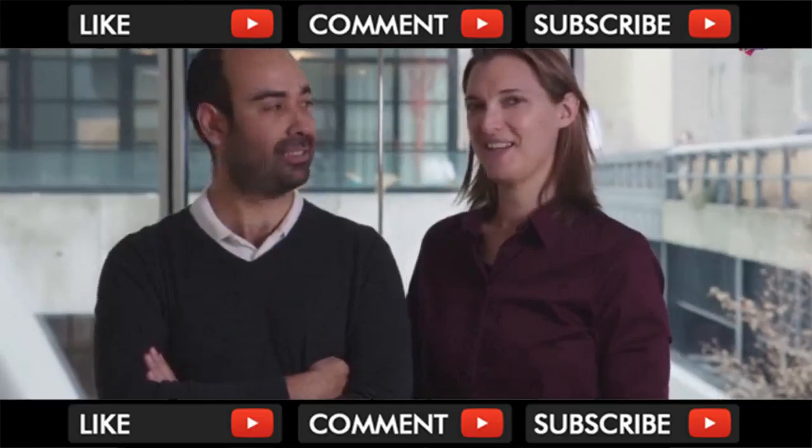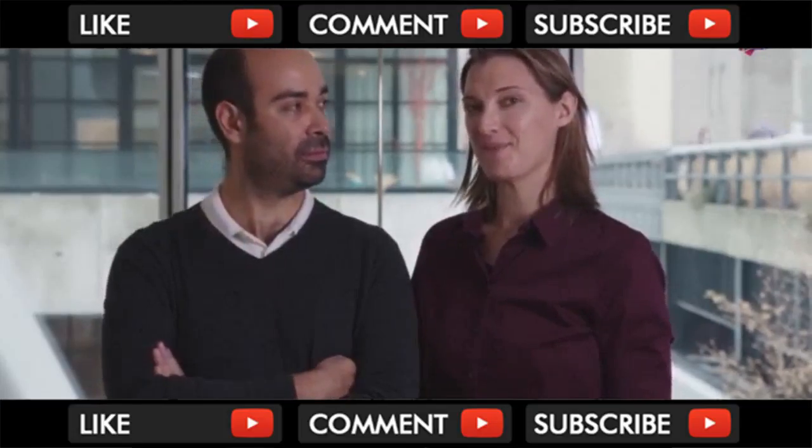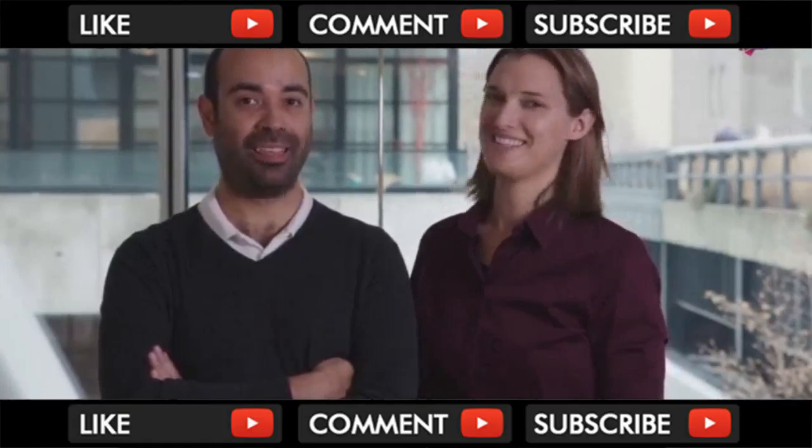We need your help to go through the manufacturing process. We want to improve Heyo and bring it to your home. Please, join us.